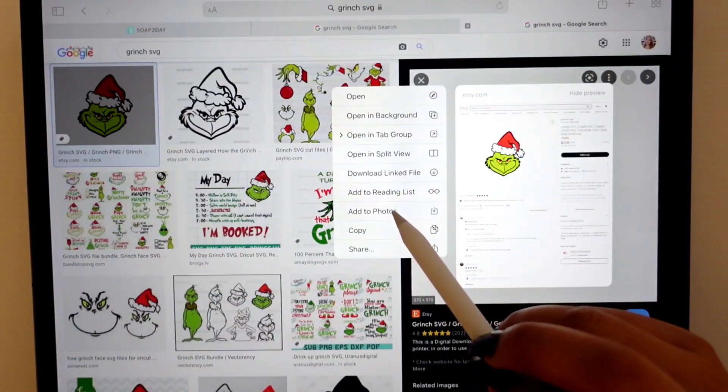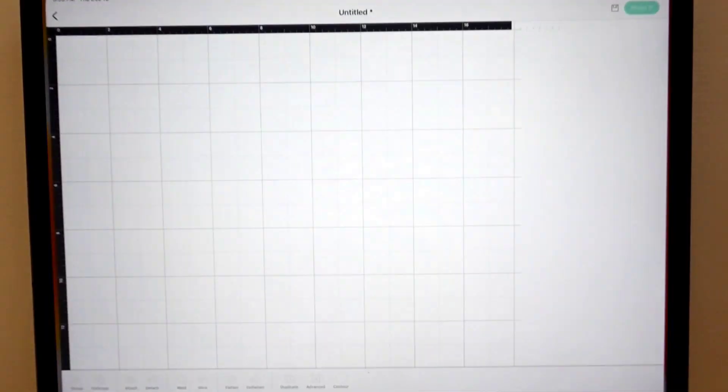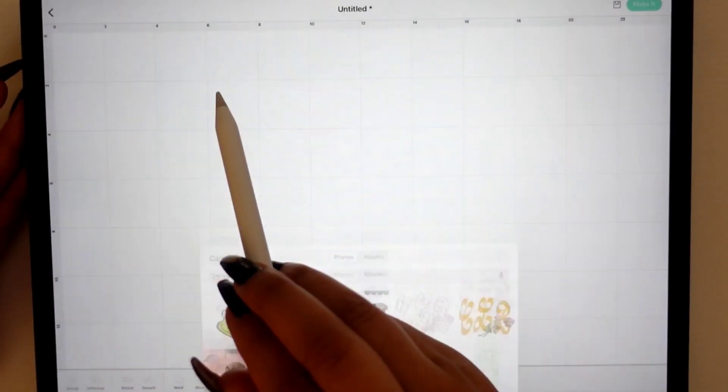Once you've found the image that you want to use, just go and add it to your photos and save it to your computer. Once it's saved to your computer, we can head over to Cricut and start a new project. Here I'm going to hit upload and select from my photo library — as you can see, I saved it right here.